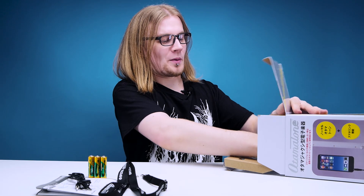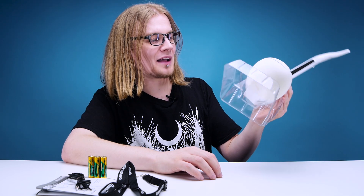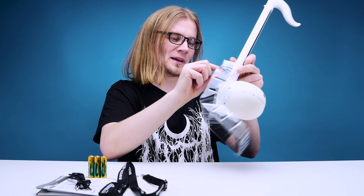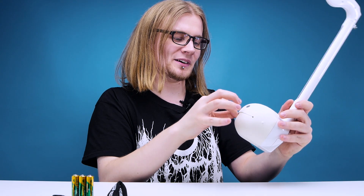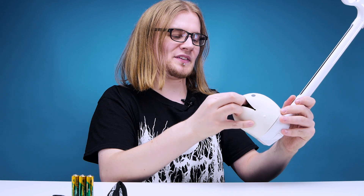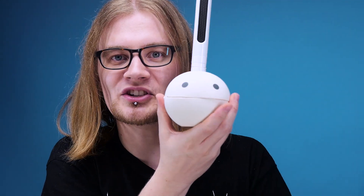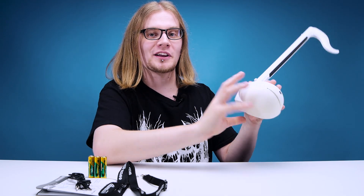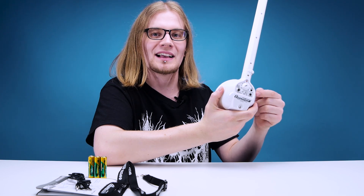Now the moment we've all been waiting for — let's just get this guy out. Maywa Denki have outdone themselves. This thing is a beast. Let's free this guy from his shackles. They even gagged it — how could they do this to such a beautiful creature? Unlike the other Otamitones, this one is all party on the front but business on the back. Let's see what this thing has to offer.